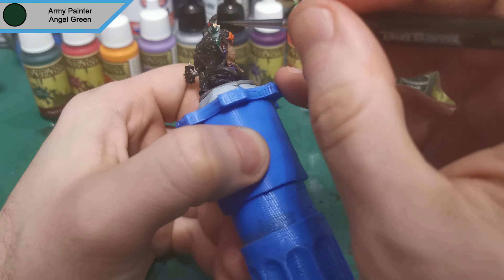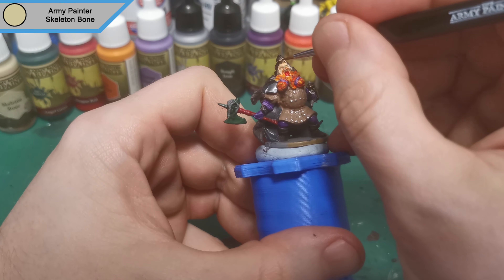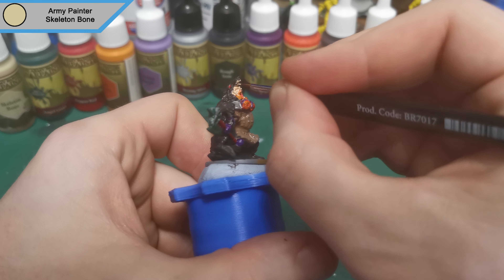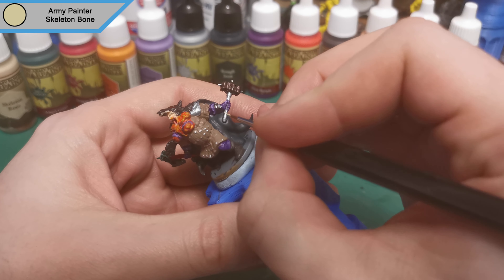And now we're on to Skeleton Bone and this is for his teeth, the wolf's teeth, along with the handle of his hammer. I do also dot in the eyes but I would ignore that for now, as when I put the wash on it fills it in anyway and hides that — so it's not overly essential unless you're doing a pure white and then it will shine through still after a wash.